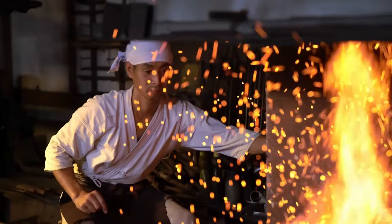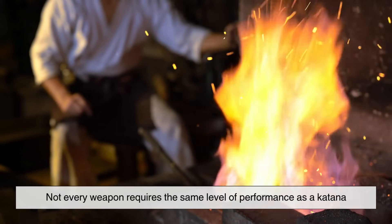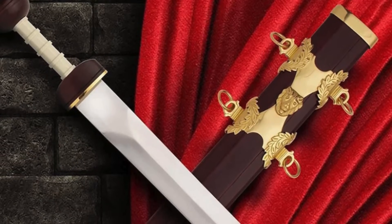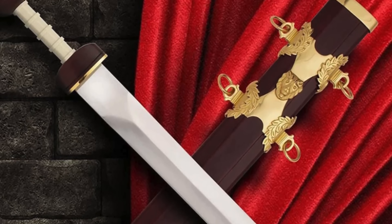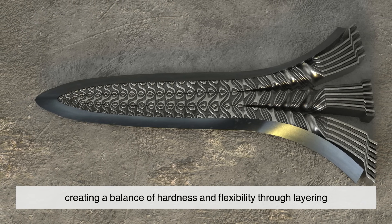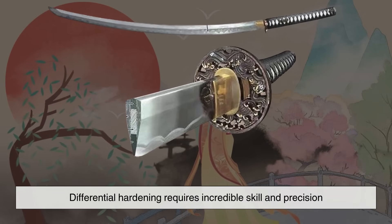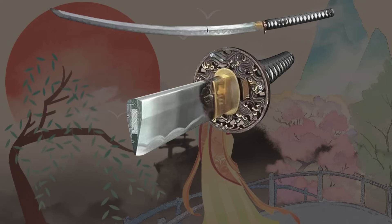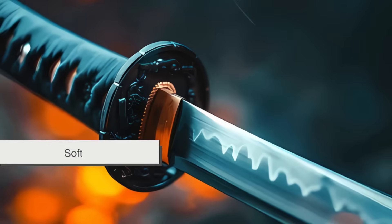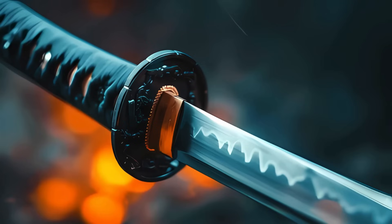If differential hardening is so effective, why don't we see it in all swords? The truth is, not every weapon requires the same level of performance as a katana. Most European swords, for example, were made using a different philosophy — instead of relying on differential hardening, many were made with multiple types of steel welded together, creating a balance of hardness and flexibility through layering. Additionally, differential hardening requires incredible skill and precision. A small mistake in the clay application, heating, or quenching process can result in a sword that is too brittle, too soft, or even cracked. This level of craftsmanship made the katana one of the most challenging swords to forge.